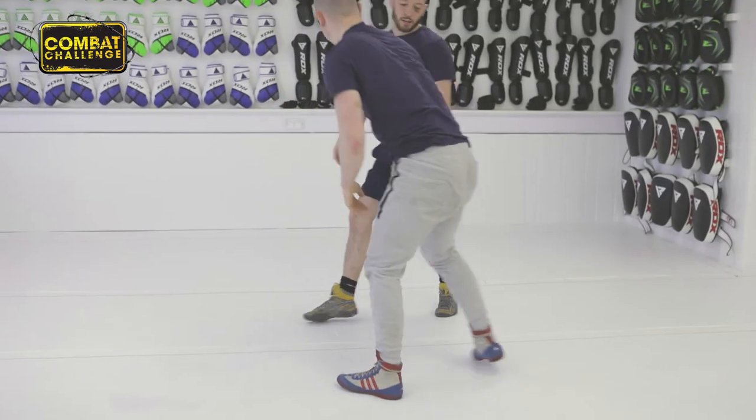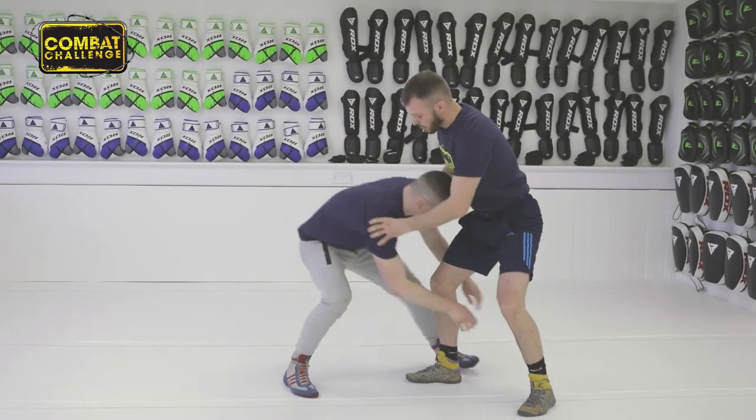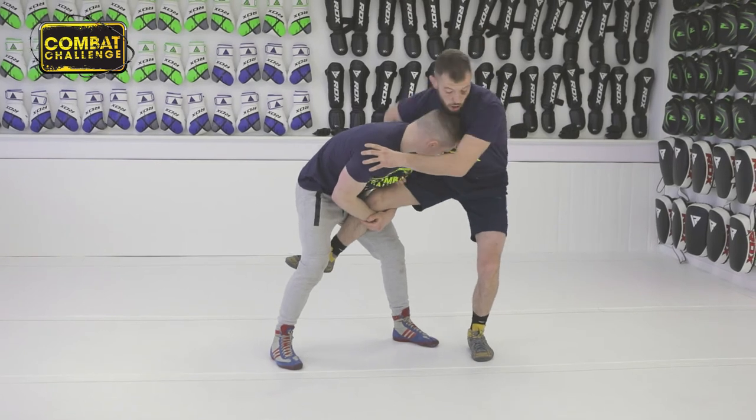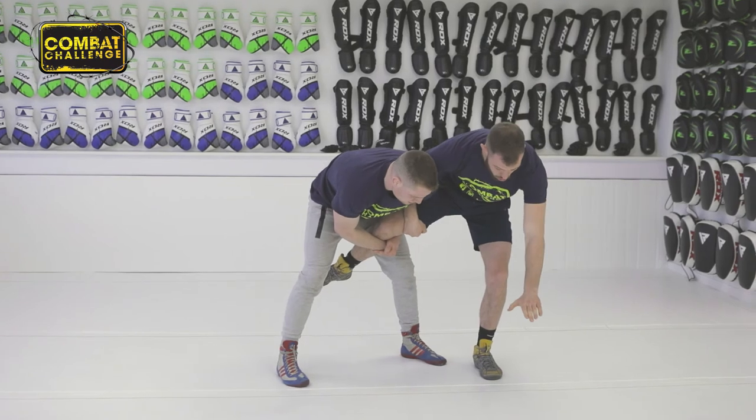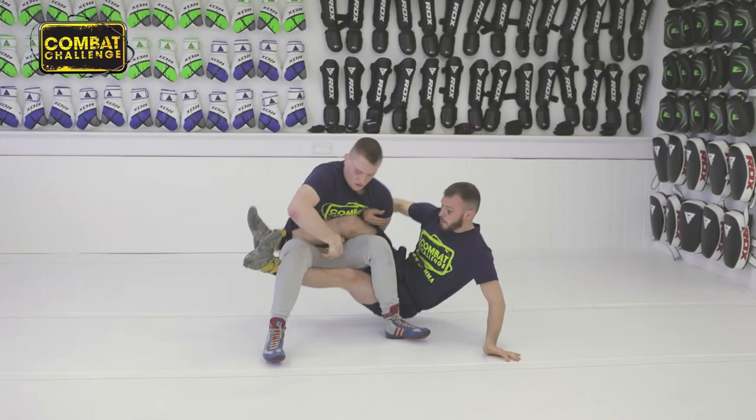I'll show you from the upper angle. Comes in, takes my leg up, this arm comes over, grabs my own leg and it's pinning his arm. From there I pull his head down, drop down to this hand, spin my weight behind.